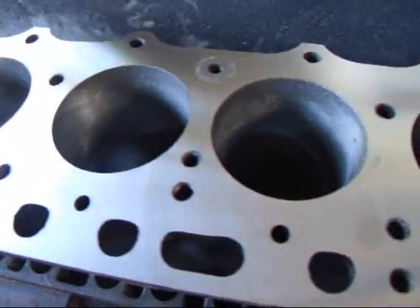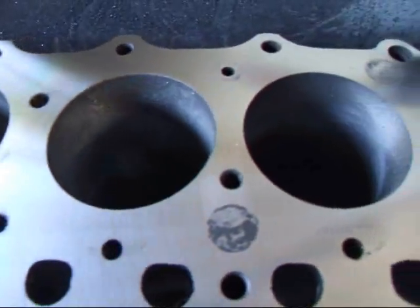And now we can see we've got a nice smooth surface. Gasket will seal just fine.